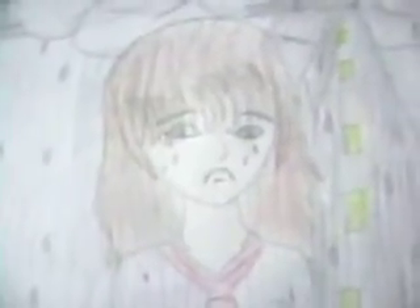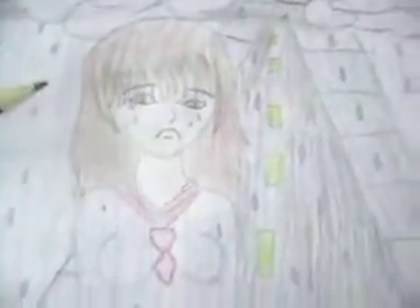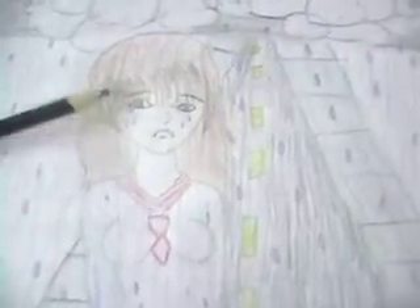The face — I usually used to draw anime style faces, but instead I tried drawing a little more detailed face, more realistic style, with the shape of the eyes, eyebrows, nose, mouth, but I tried to make it look a little more realistic.